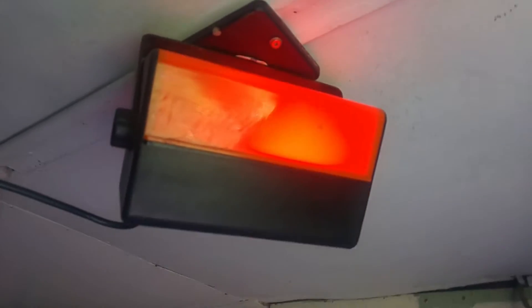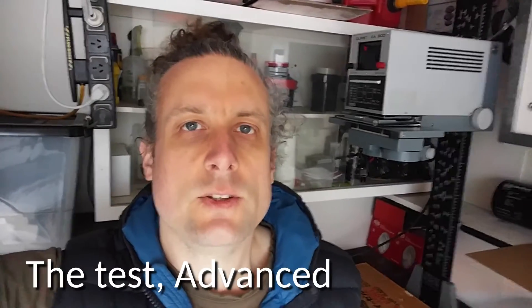There's one safe light with a glass filter, and this one has a plastic filter. They both have a 15 watt incandescent bulb in them.